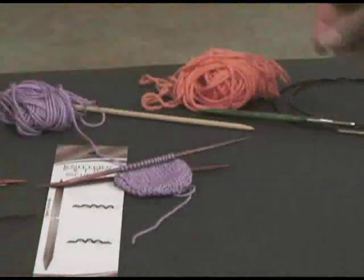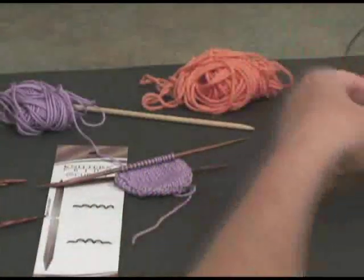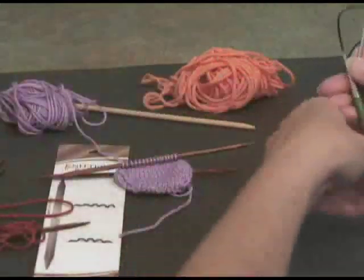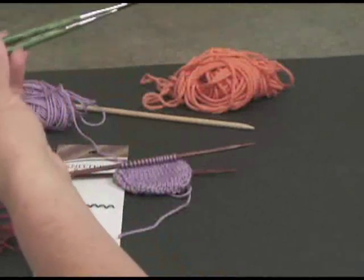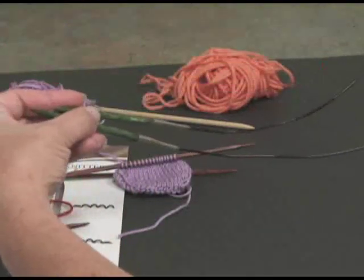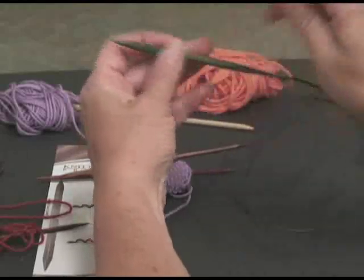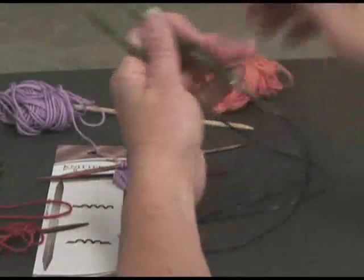So another way that you can do it — if you hate double points, and I know a lot of you do — you can use magic loop. You want to use a 36 or a 40 inch magic loop for this project. A 36 would be adequate. A 24 probably will not give you enough cable to pull it around to work.